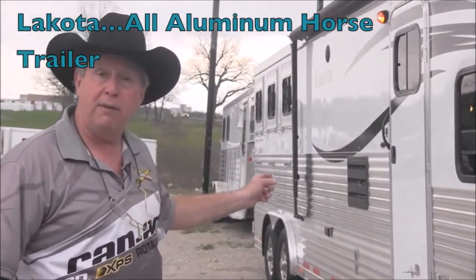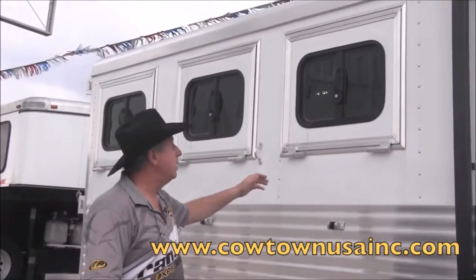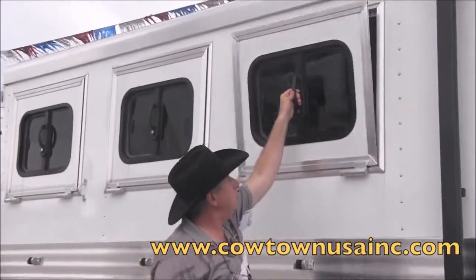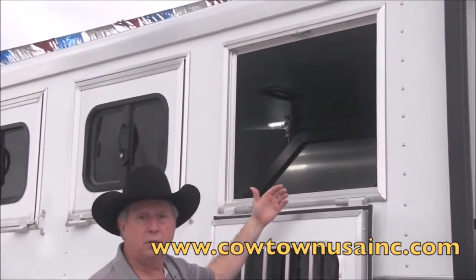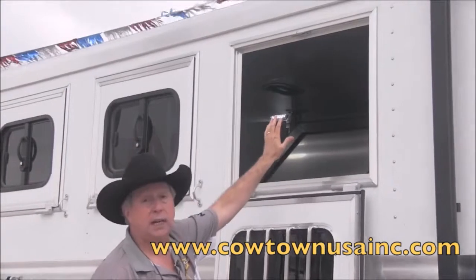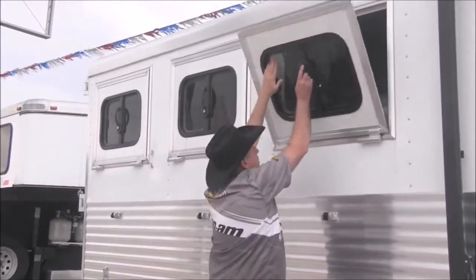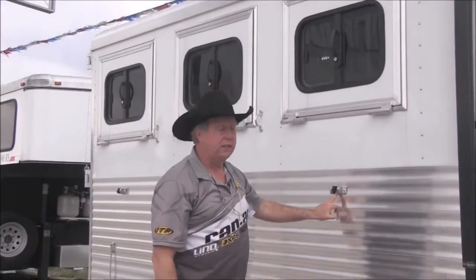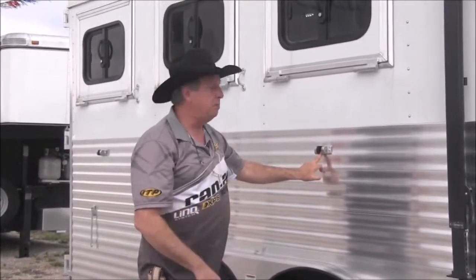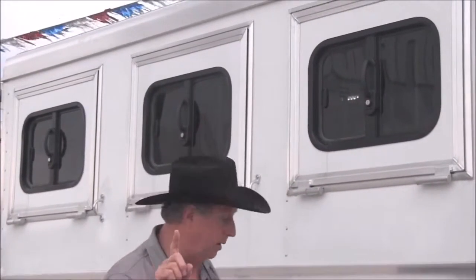Come back here and I'll show you the drop-down feed doors. Easy drop-down. Look at how the airflow flows through this — how much cooler this trailer will be for your animals. Fully insulated ceiling inside the horse compartment as well. Really nice hinges. You can actually drive down the road with these feed doors dropped down and locked in position. Also, one key fits the locks all the way around on the trailer — one key is all you're going to have to carry.